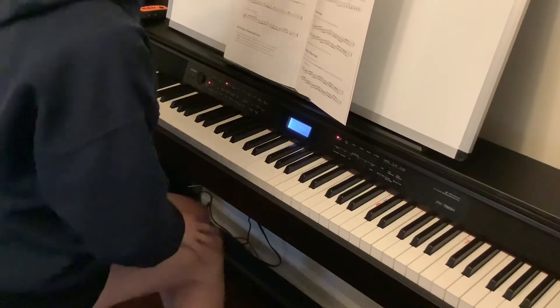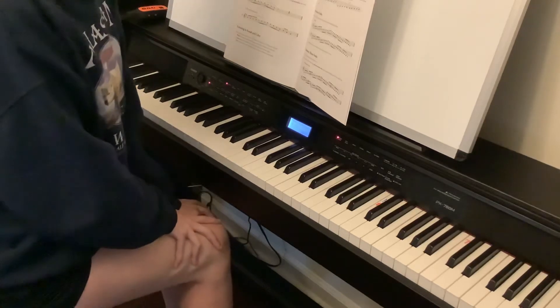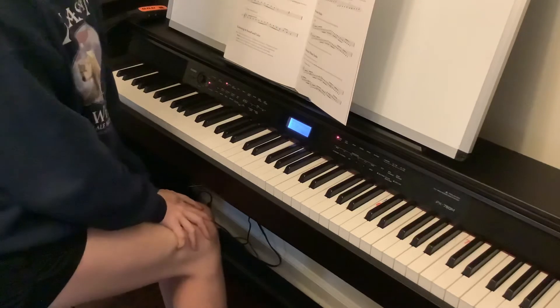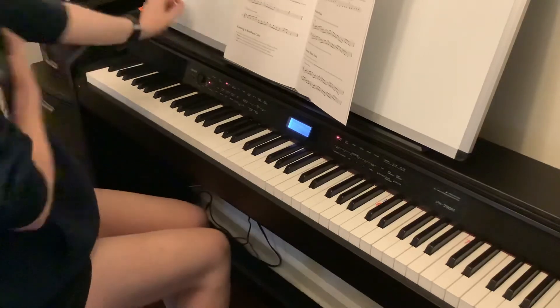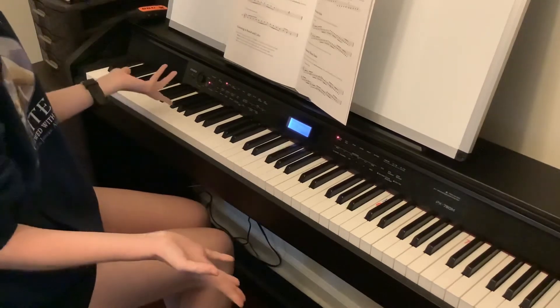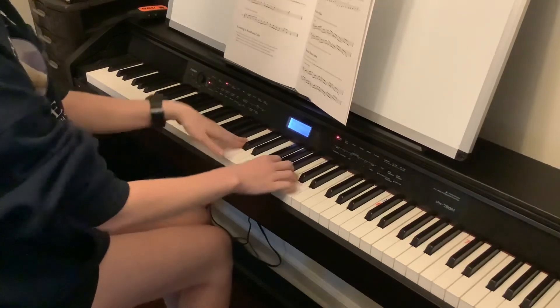So we're going to talk about different ways we can practice pentascales, one-octave scales, two-octave scales — whatever scales. Instead of just practicing five-finger scales all boring legato or staccato, let's go to a G five-finger scale and do ascending legato and descending staccato.